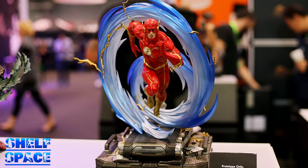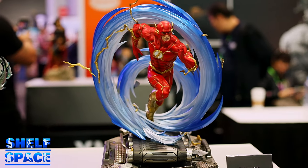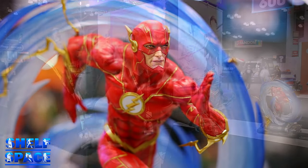I think this piece looks absolutely amazing. You can also see the speed lightning effects — that whole blue swirl is about him actually running so fast he's getting into different dimensions. That's kind of how fast he is, and no one else in the whole DC Universe can be as fast as this.